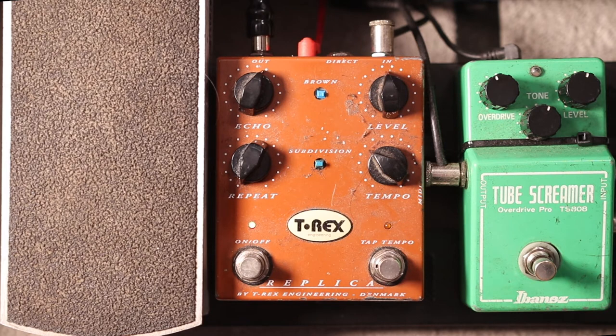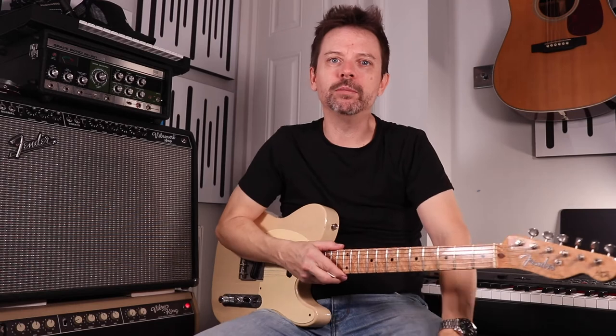Now we're getting the subdivision we need to be able to get this delay effect. That's the basics of how to get the setting. To make the trick work, you need to be playing a single repeat at the same volume as the dry signal. We can then work on getting the rhythm correct.